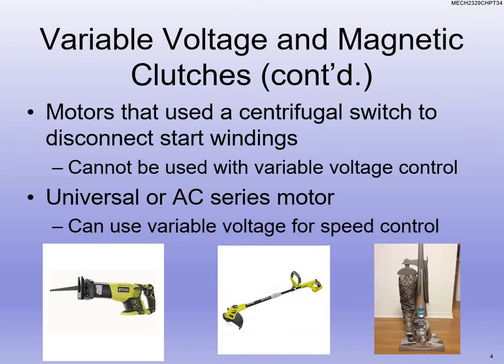Another motor that works with variable voltage are your universal motors. Universal motors can run on AC or DC. You're going to see a lot of those — like pictured here — in electrical handheld tools.